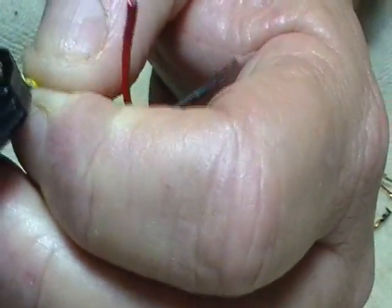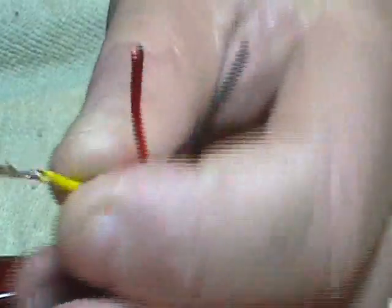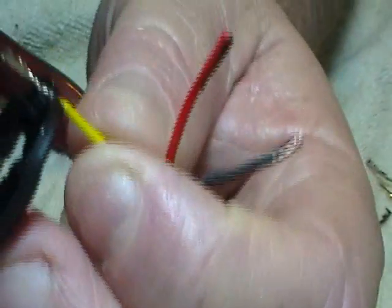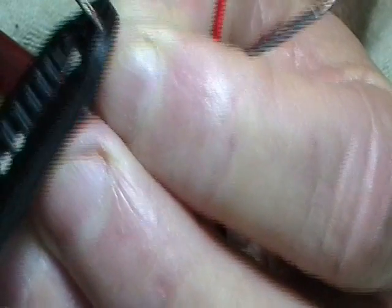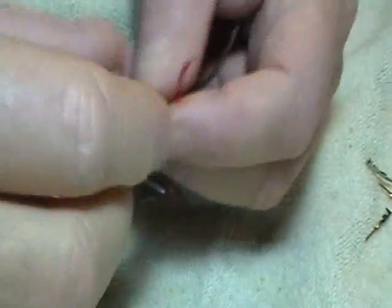Sometimes the crimp rolls out a little bit — when that happens, just go back and squish it back down flat on your wire. The other issue is that the back end gets flattened out and becomes too wide to fit up in your tip housing. What you do is take your pliers, go sideways, and gently squeeze that back in toward the center so it rounds out a little more.